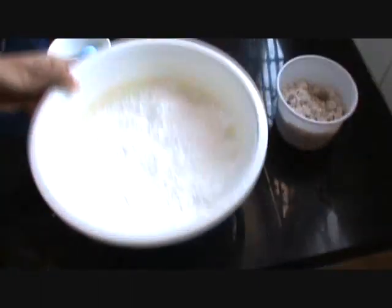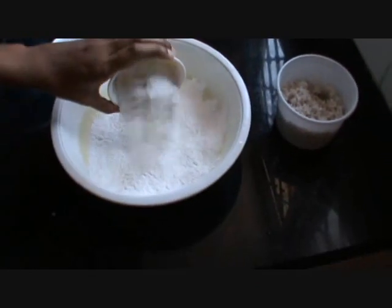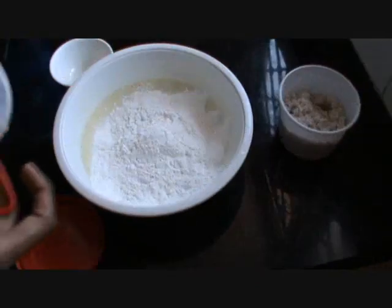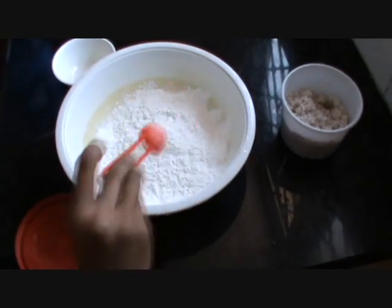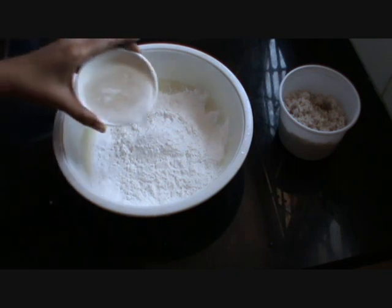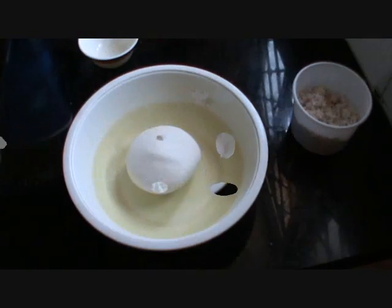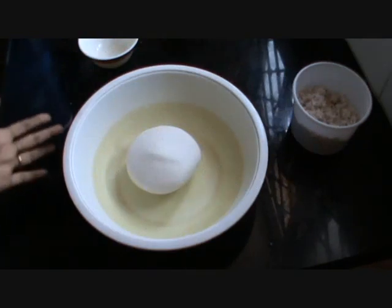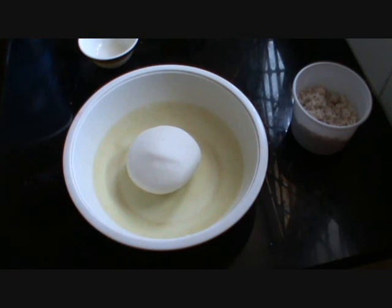Now take another bowl, add 2 cups of rice flour, a pinch or half teaspoon of salt, and some water. Mix it well to make a dough. Add water in such consistency that the dough is similar to chapati dough.